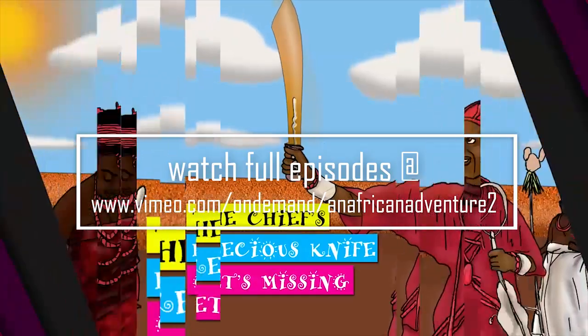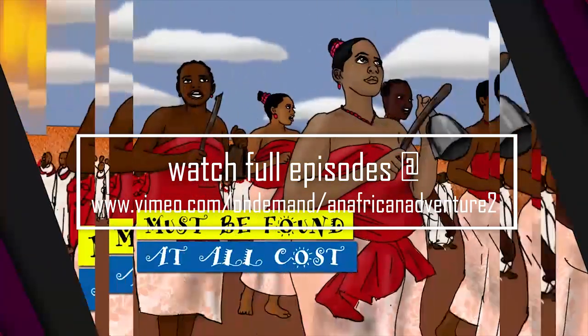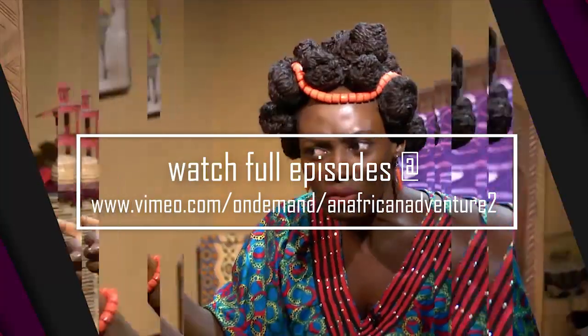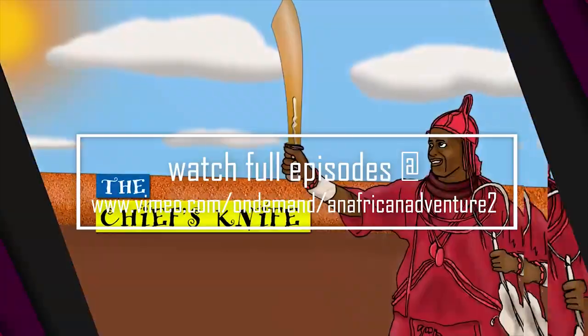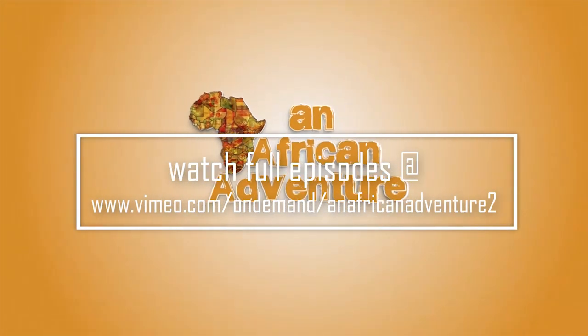The chief's precious knife gets missing — it must be found at all costs. All fingers point at the hunter. Find out more from the story: The Chief's Knife — An African Adventure.